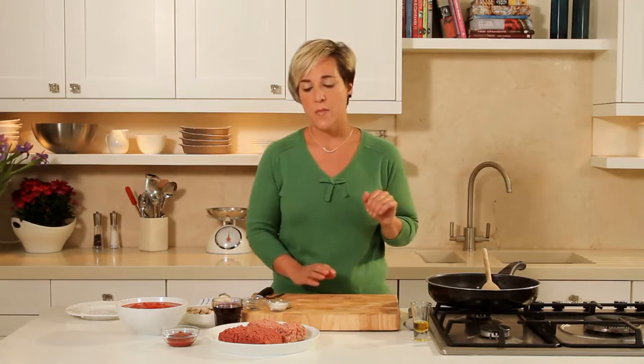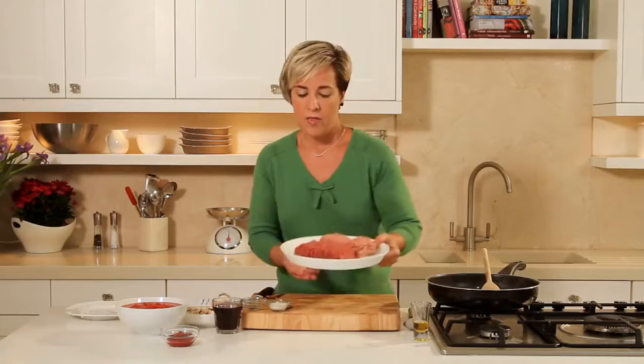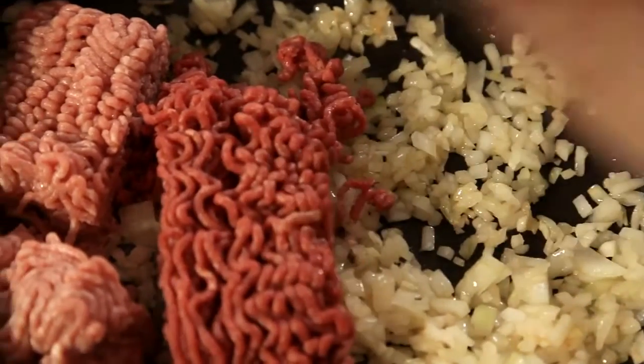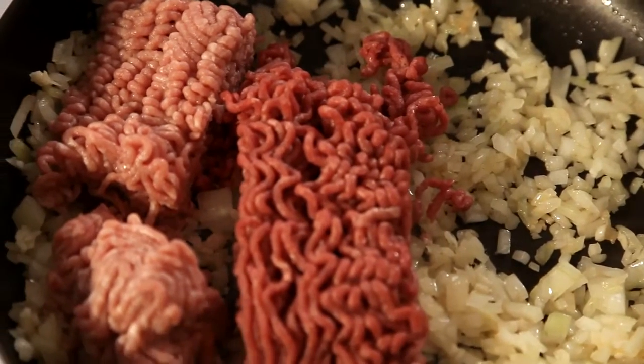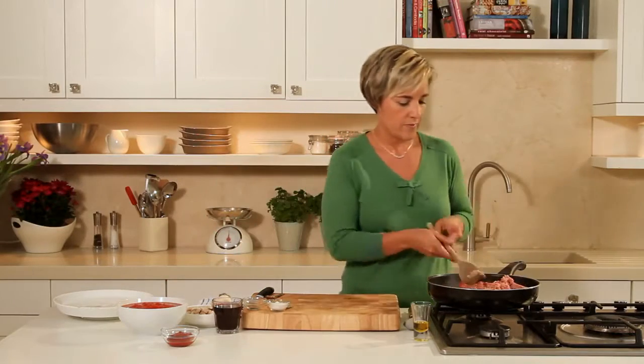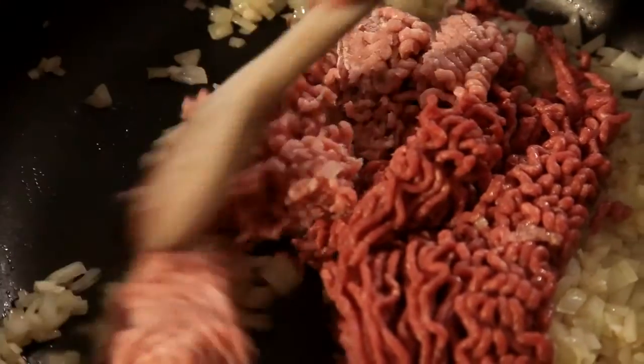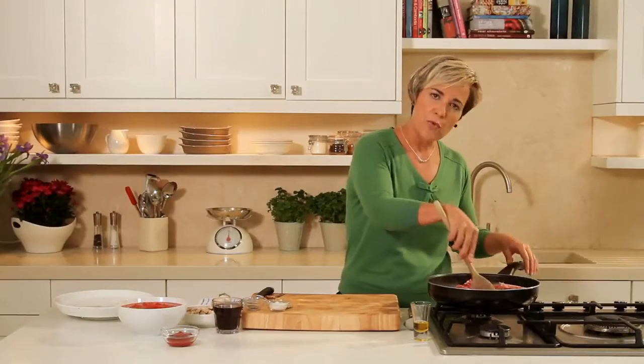The onion's been softening for a good 2 minutes and now I'm ready to add the meat. I'm going to use both pork and beef mince because I think it's going to add really great flavour to this dish. What we want to do is brown this meat and it's a good idea with your wooden spoon just to break it up a little bit.